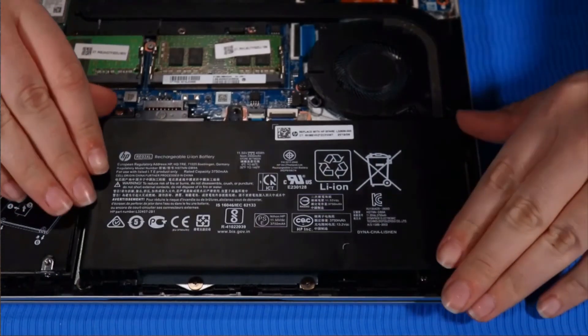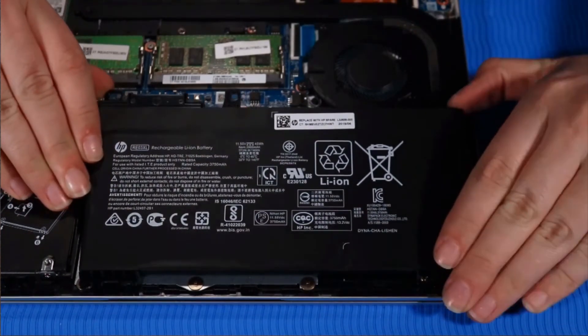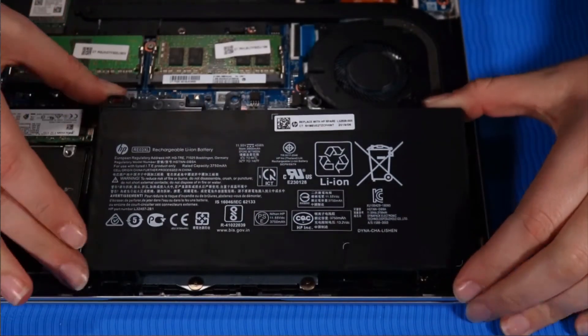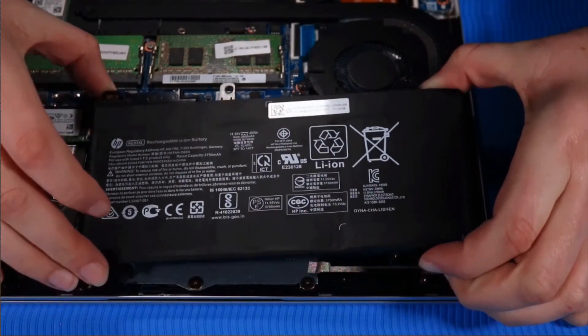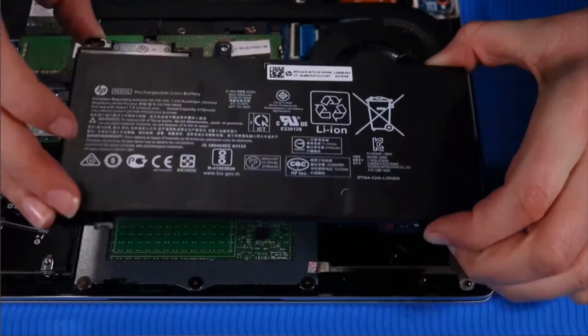Grasp the battery and lift up from the connector side to an angle of 30 degrees, then pull the battery away gently to release it from the securing tabs on the edge of the top cover. Remove the battery.